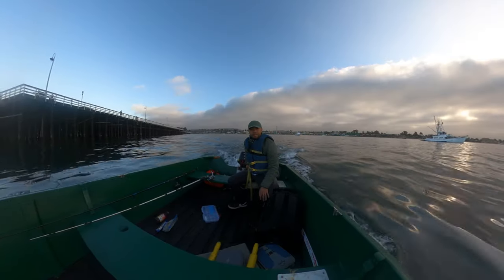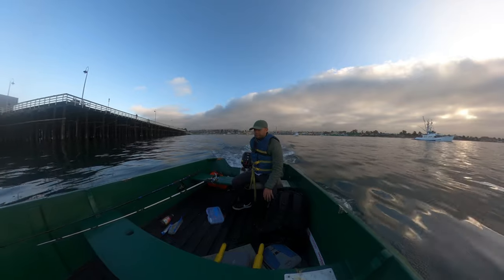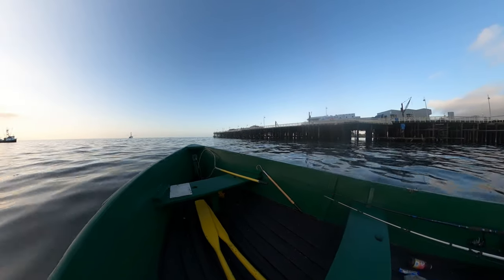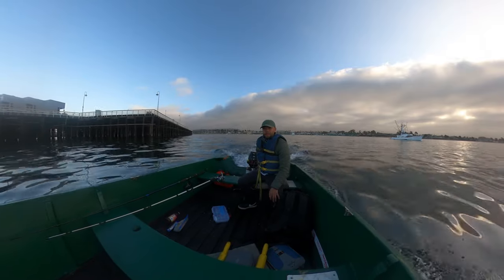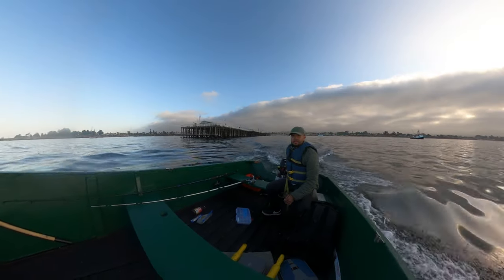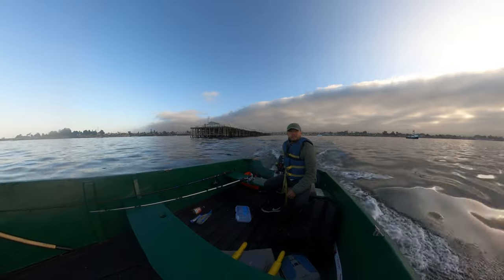We're out here in Santa Cruz and I rented one of the boats. We're about to head out and see if we can land some lingcod, rockfish, maybe halibut — all of that good stuff.